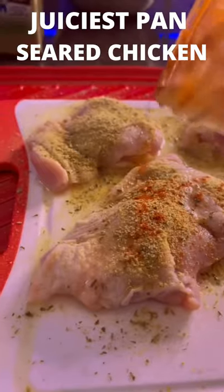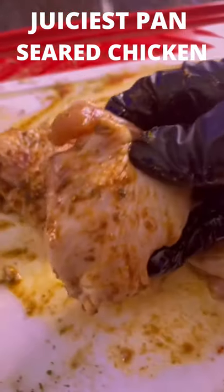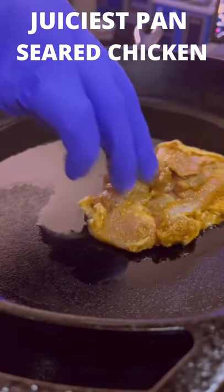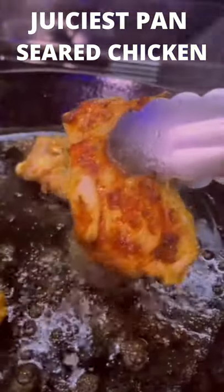I hit this chicken with some avocado oil, some Daniel's seasoning, and a little smoked paprika — because we don't do that regular stuff no more. Mix it all up until the chicken looks like this, then put some avocado oil in the skillet and put the chicken down. Let it sit for about three minutes to sear on one side so you get that color.